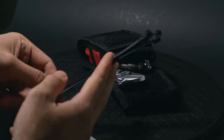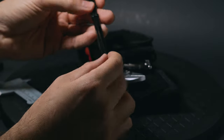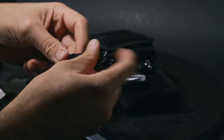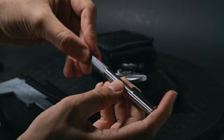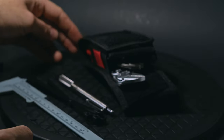The zip ties are pretty self-explanatory — I use them for everything. Instead of using micro zip ties, I cut down full-size zip ties to fit better in this pouch, and it gives me much more zipping power. A fully stainless steel pen from Zebra with a Fisher Space Pen insert — great for writing and looking like you know what you're doing.